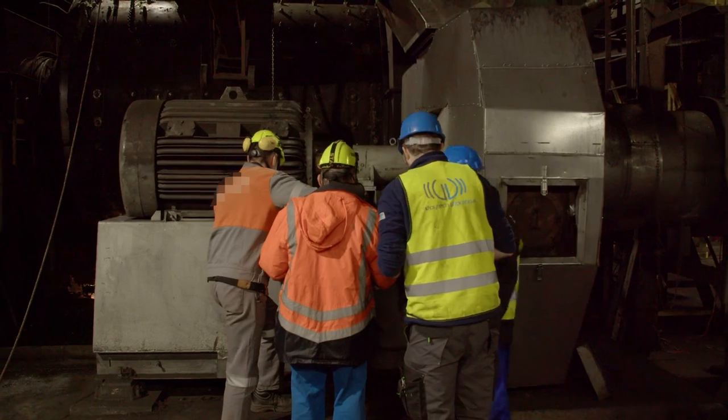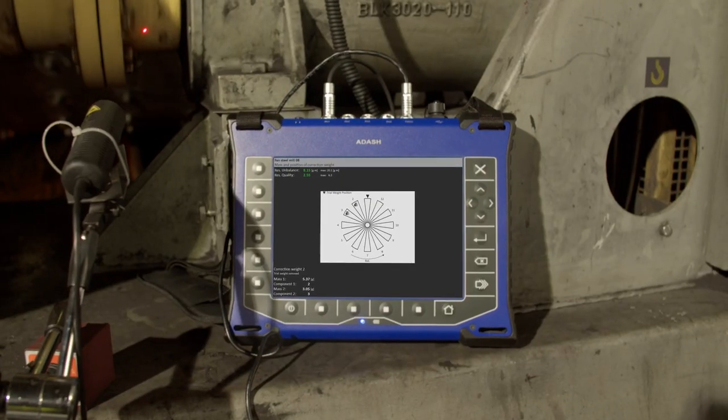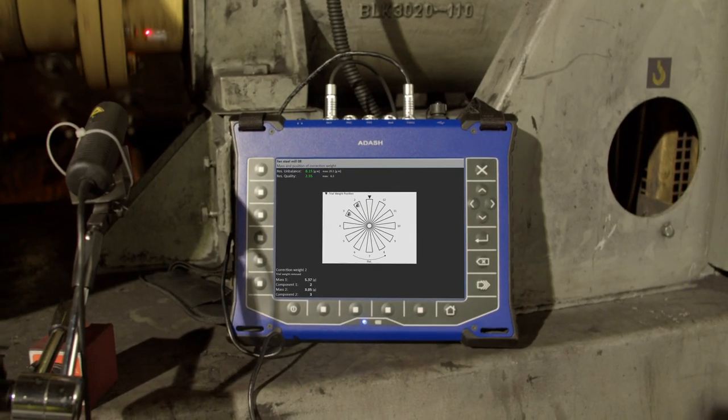As you can see, on-site balancing is pretty easy and intuitive with Adash vibration analysers. So go ahead.